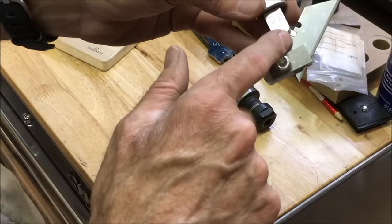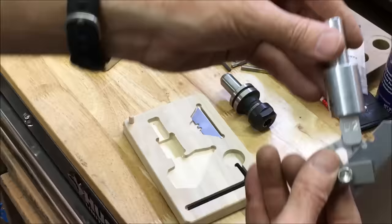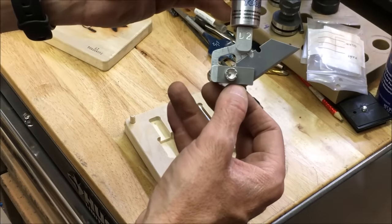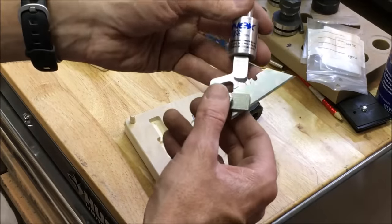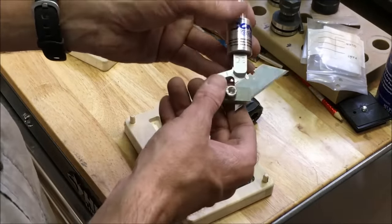I believe you can also stick an exacto knife in there, I'm not sure. But I think this was like $230 or something like that. Not cheap, but what it's going to do for me is definitely going to be worth it.